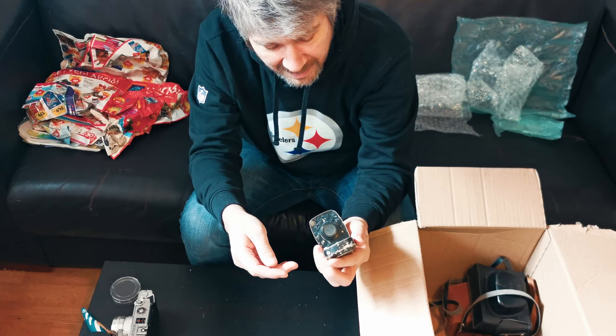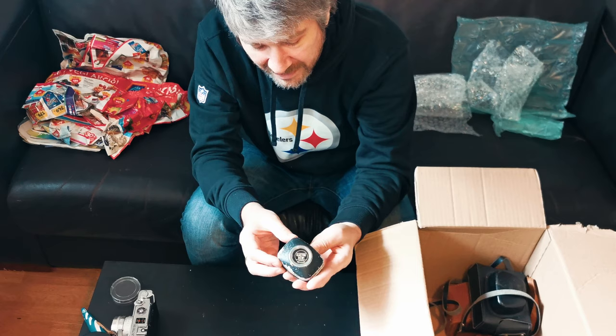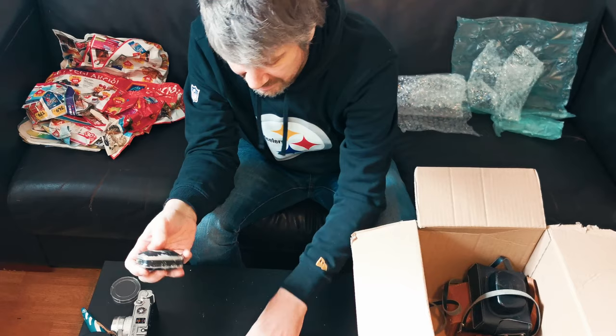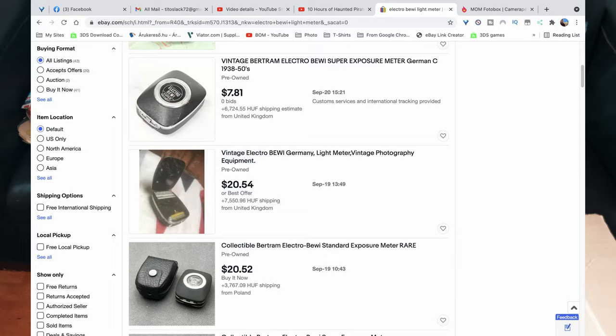Oh, there's one little thing here - what is this? This is a light meter - that is an old school light meter right there. Electro BEW, made in Germany. It has seen better days but it is a very cool little clam-shell kind of pop-open light meter. It looks like a shaving case my grandpa had from the 50s.